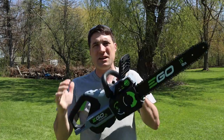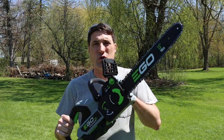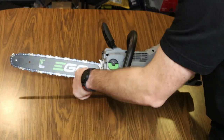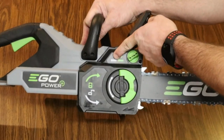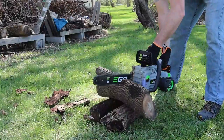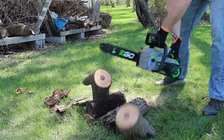In today's video I'm going to be taking a look at this 16-inch EGO chainsaw. We're going to be unboxing it, showing you all the different features, and putting it through some testing. Ultimately I'll give you my final review helping you make an informed choice if you're looking for a new chainsaw.